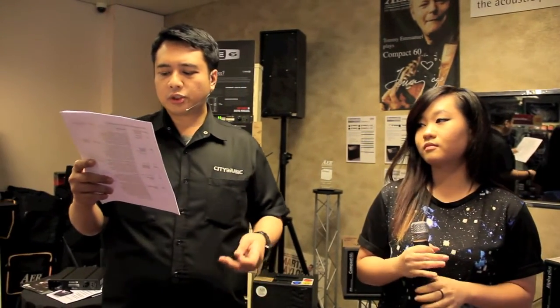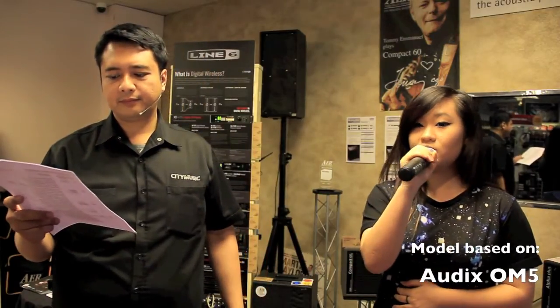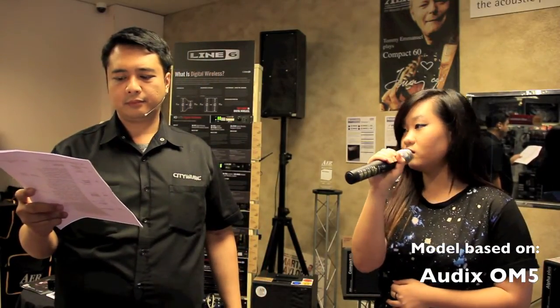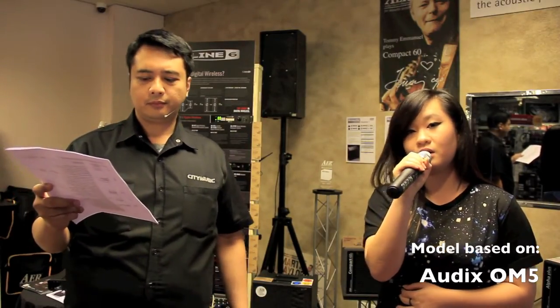The next one is called the Audix OM5. Many sound engineers compare this to the Shure Beta 58 because it has a nice bass at the bottom and clarity at the tops. This is a Dynamic Microphone compared to the Beta 58, which is a Super Cardioid. It has very nice crispness and is usually recommended for female vocals. For males, it has a very mid-rangey, dark kind of tone.